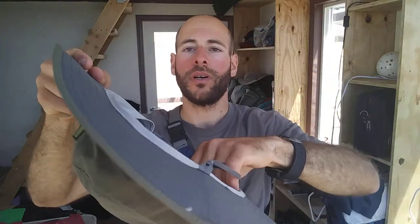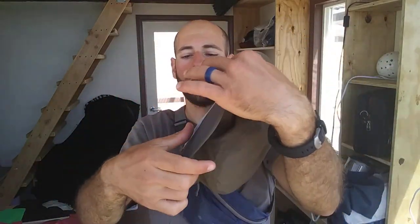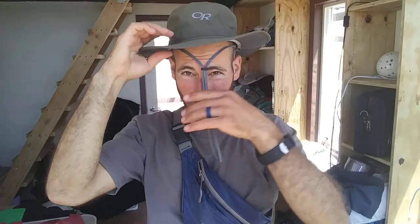One other cool feature on this hat is it's got this mesh liner all the way around the interior, and it's moisture wicking and quick drying. That was one of the contributing factors that made it feel so comfortable on my head. Yeah, it felt very breathable despite the fully synthetic materials.